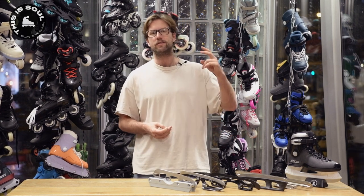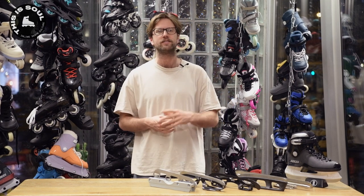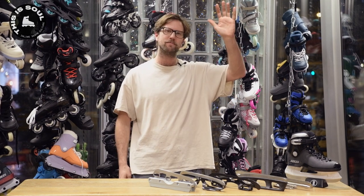If you have any questions about converting inline skates to ice skates, you can drop them in the comments, or come to our store here in Amsterdam. If you like videos like this, consider subscribing to the channel and I'll see you guys in the next one. See you, bye bye.